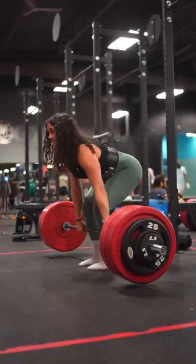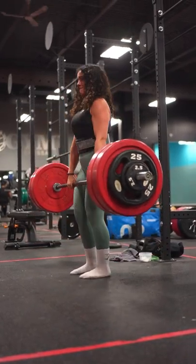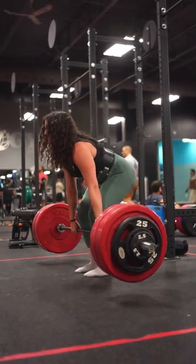Let's go. There you go. Up. Oh, yes. One more. Up. Oh.